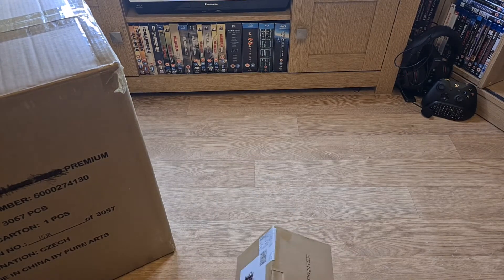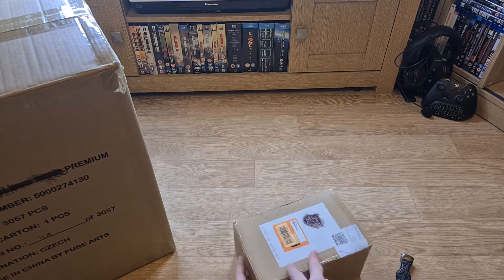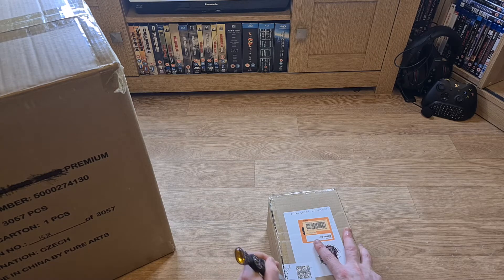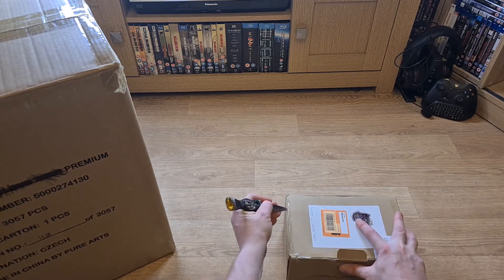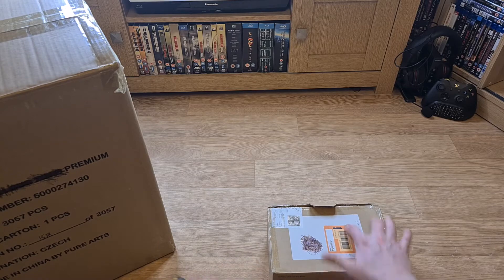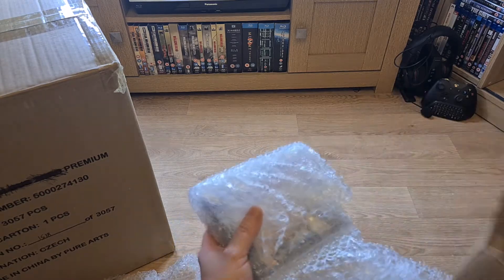I've been waiting a while for this next one. I've been hammering a few hours at work as well, which is helping fund some of this stuff. Any money I make off the Dreamcast games goes towards just Dreamcast stuff - nothing else. Items like the Doom are from my personal money saved from work. It's a good thing to get into - picking up game bundles. Not to make huge profits, but if there's something you want and can't afford, it does help towards it.